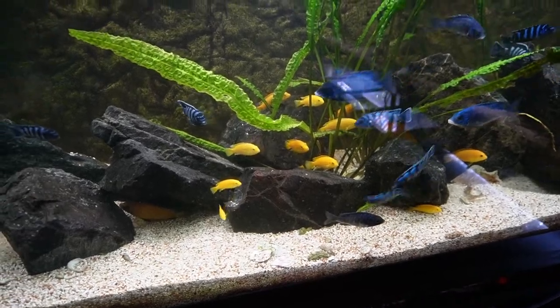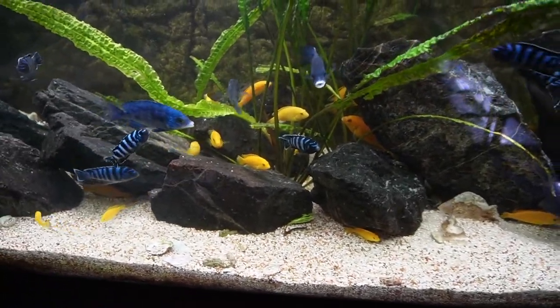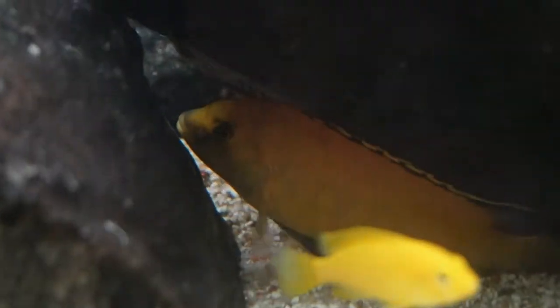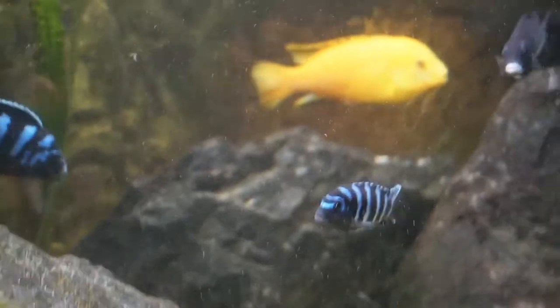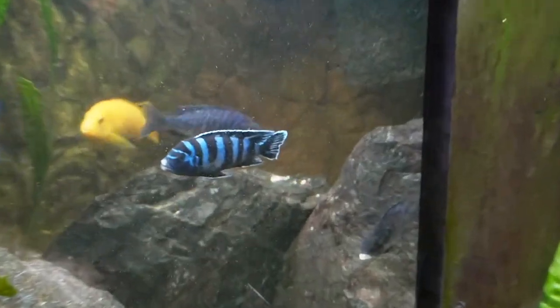The problem is that the fish are holding way too many territories — the males are taking up too many spots and not allowing other fish to comfortably swim throughout the tank. A lot of fish are getting picked on. For the yellow labs, there are way too many males — I have like five or six dominant males taking up territories.